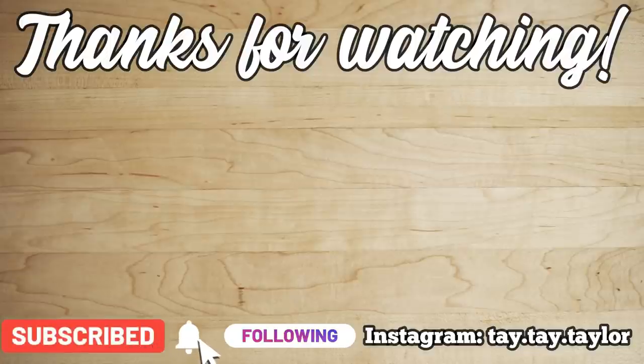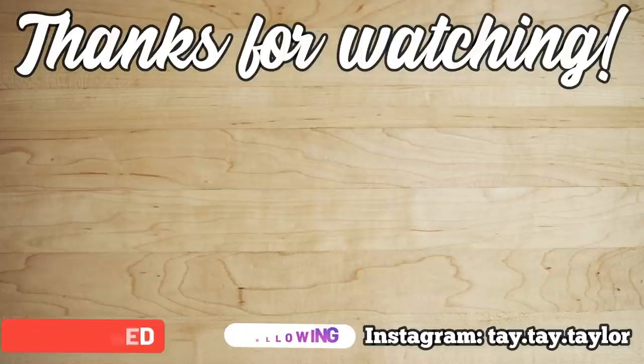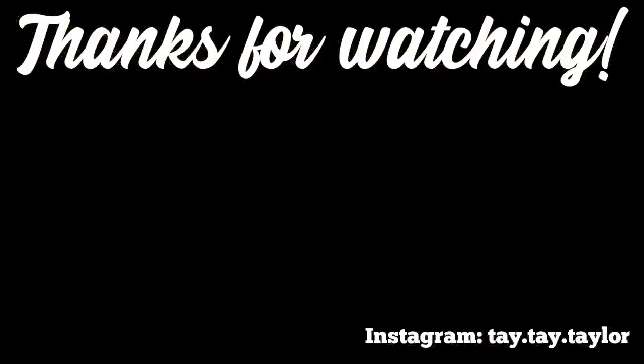That is going to do it for this week's What's for Dinner. I hope you guys enjoyed it — if you did, make sure you leave me a thumbs up and subscribe down below if you haven't already. Let me know in the comments if you plan on trying any of these recipes. As always, thank you guys so much for watching and I will see y'all in the next one. Bye!